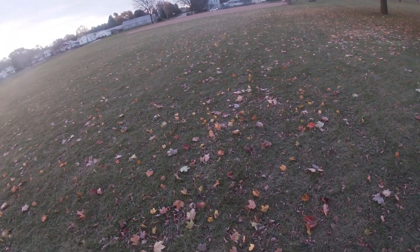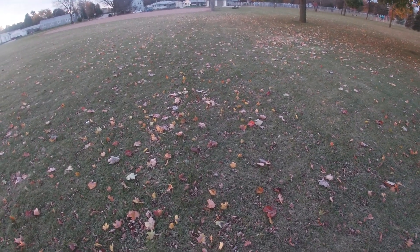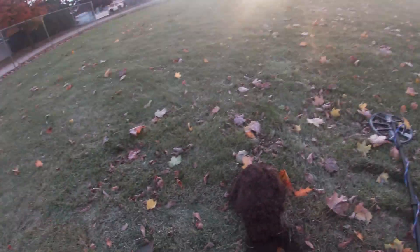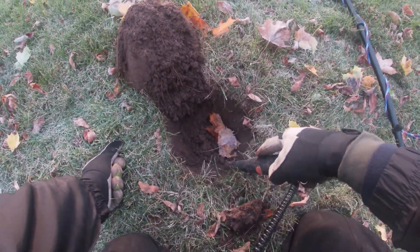Another quarter sound, but hitting a lot of 27, 28. It jumped up to 30, so it's probably a quarter. Only one way to find out. It should be right down there. Let's see what it is.